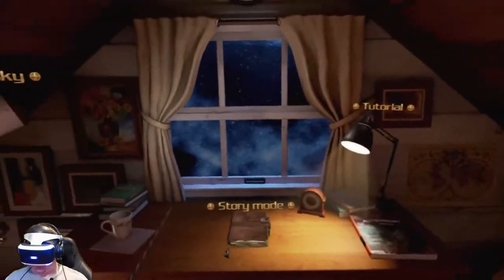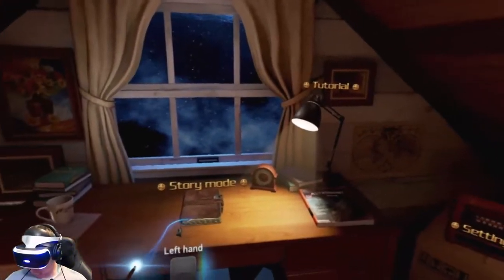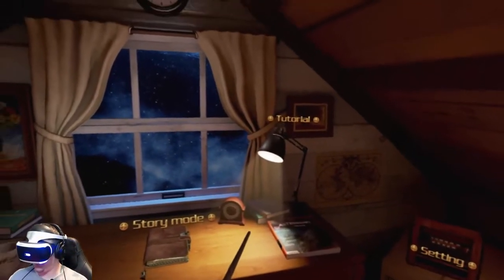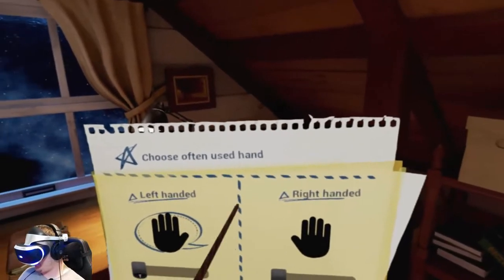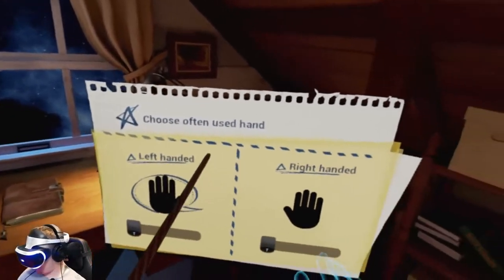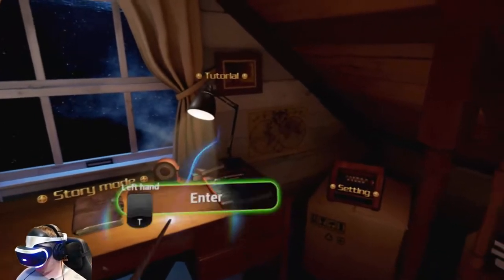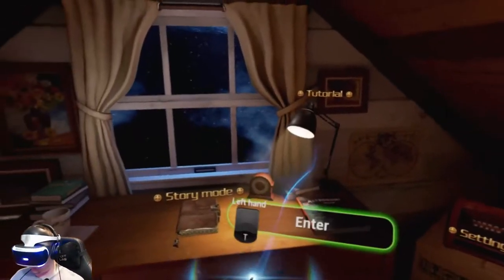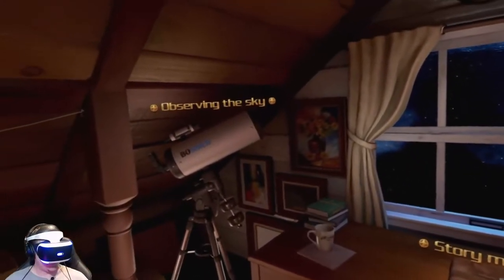Now we have observing the sky, story mode, tutorial — which we just did — and settings. Let's take a look at the settings. Choose, often used hand — okay, no problem there. Tutorial — we did that. Let's go to story mode. Not sure what that is yet.